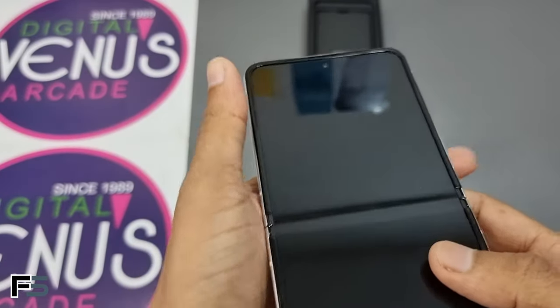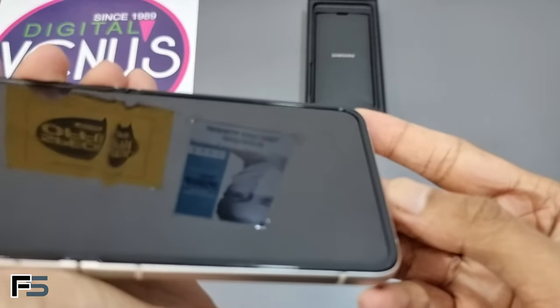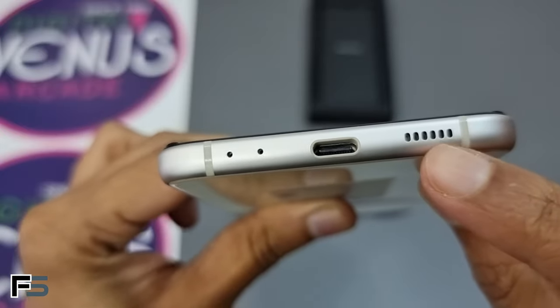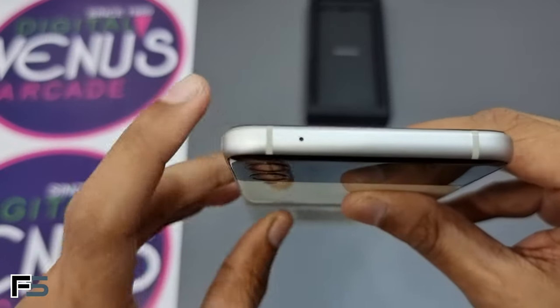The Z Flip 3 does not have an under-display camera like the Galaxy Z Fold 3. Instead it has a normal 10-megapixel selfie camera with an earpiece above it within the bezels. On the left we have a SIM ejector tray, on the bottom we have the microphone, USB-C port, and speakers.